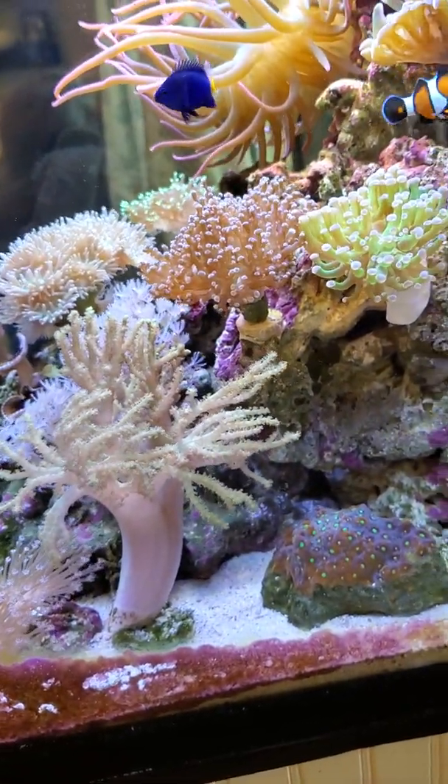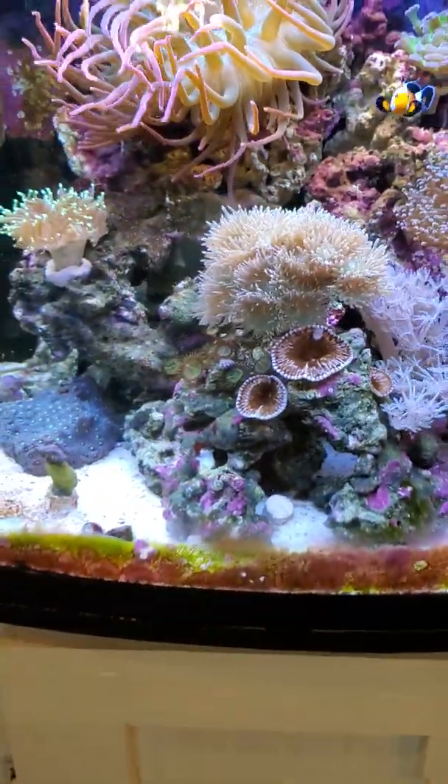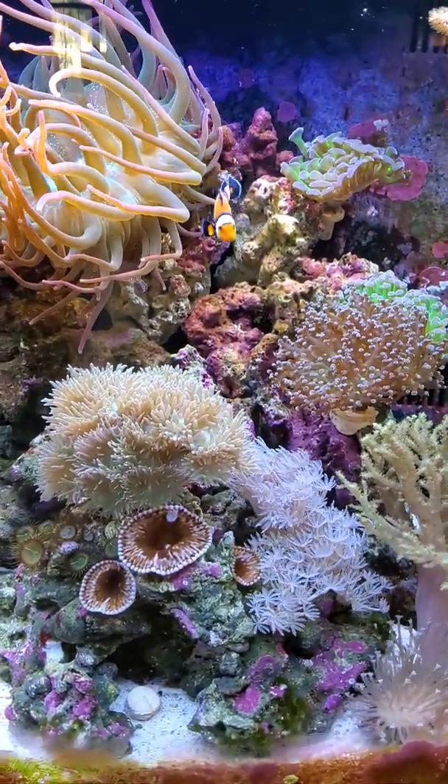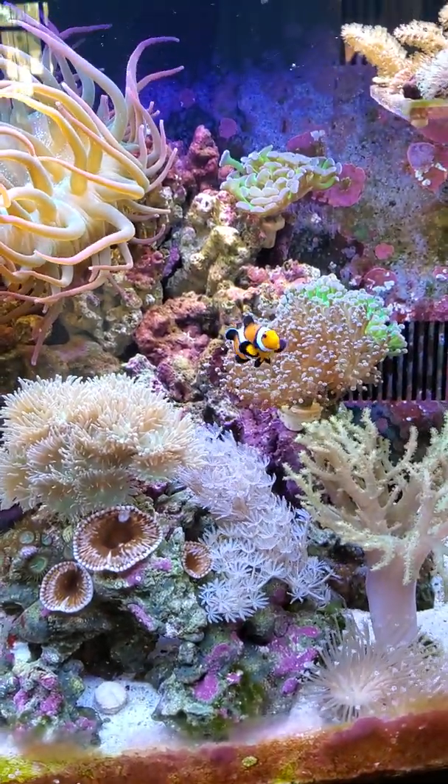I run a $10 blue/white light that grows the chaeto in the back, and I also run Purigen and Chemi-pure Elite. I feed a lot, so that's why I run all that stuff — but no algae issues, tank looks great. Finally over the headaches of keeping the algae away. Hope it helps, thanks!